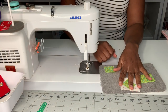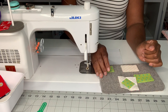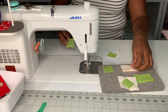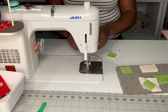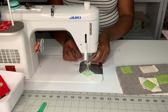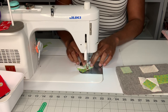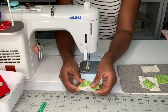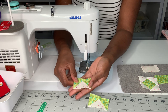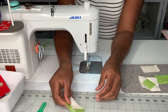First thing with this block, we are going to do step number one, which is the flying geese. We're going to make flying geese with this teeny tiny rectangle. We have to make two, so let me just make that. Here I have made this super tiny flying geese — this is the smallest flying geese I've ever made. This is so small. We just need to make two.